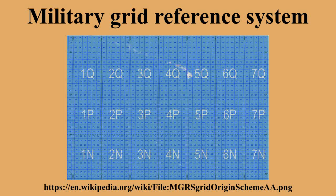Grid Zone Designation: The first part of an MGRS coordinate is the grid zone designation. The 6-degree-wide UTM zones, numbered 1 to 60, are intersected by latitude bands that are normally 8 degrees high. The northmost latitude band, X, is 12 degrees high. The intersection of a UTM zone and a latitude band is a 6° × 8° polygon called a grid zone, whose designation in MGRS is formed by the zone number followed by the latitude band letter. This same notation is used in both UTM and MGRS. As figure 1 illustrates, Honolulu is in grid zone 4Q.